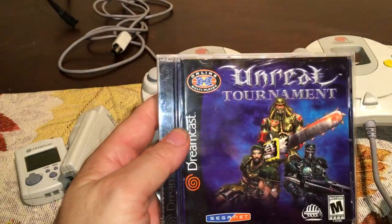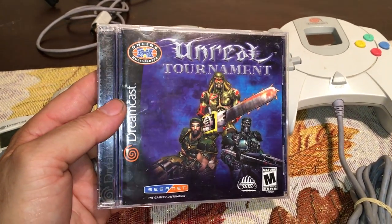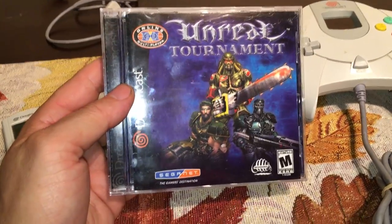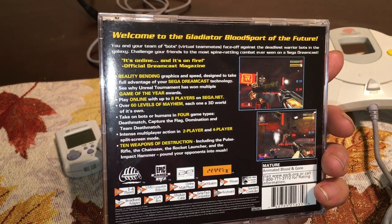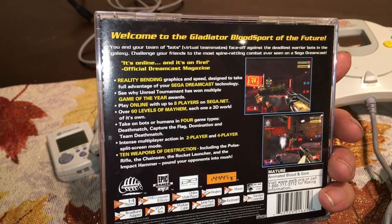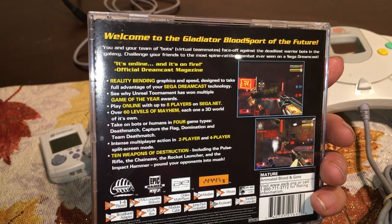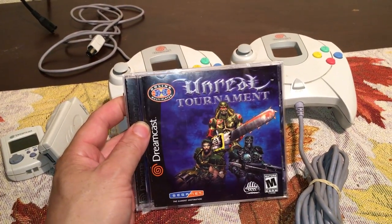I also got Unreal Tournament — a first-person shooter. I bought it but haven't played it yet. I played it on PS2 and enjoyed it, so I should try this version soon. These are just a couple of really cheap games — anywhere between five and ten dollars each at the moment. I haven't bought anything big and expensive; this is basically what I'm finding at my local retro store and occasionally at thrift stores, where lately I've been doing quite well.